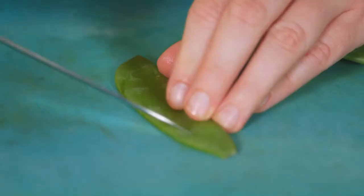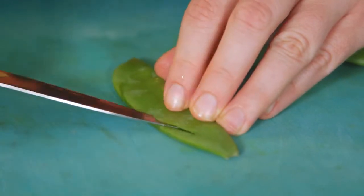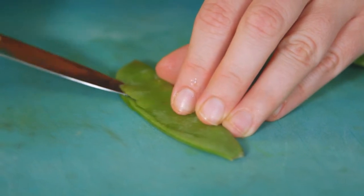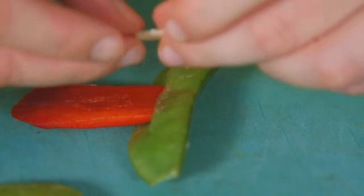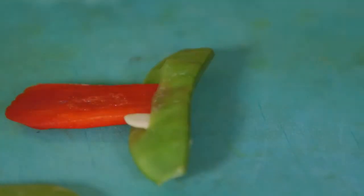For the goblin grin, take a small sharp knife and create an incision along the length of the mange tout. Insert the red pepper tongue, and for the fangs use slivers of almond.